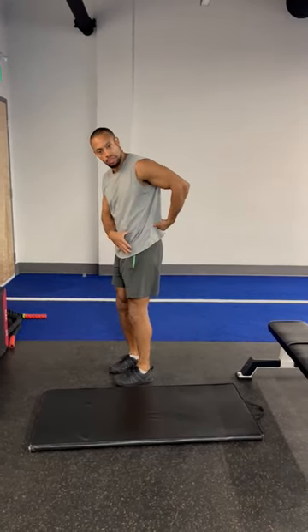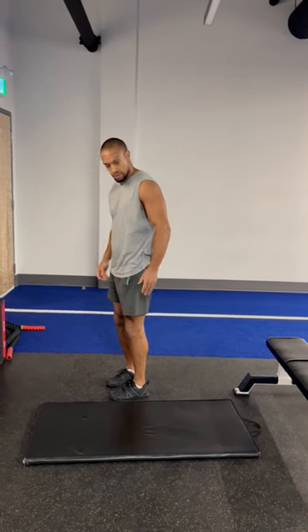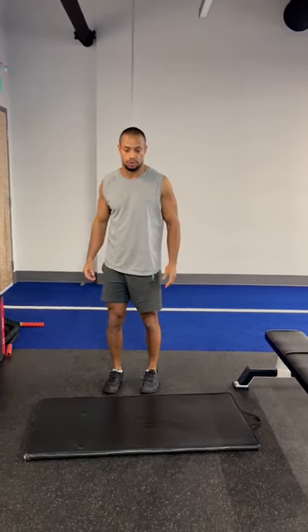If you have any issues or injuries anywhere around the back area, groin area, hamstrings, or even the quads, this exercise is for you.